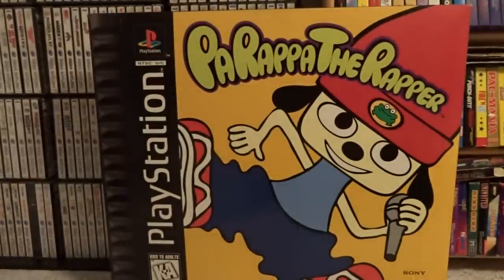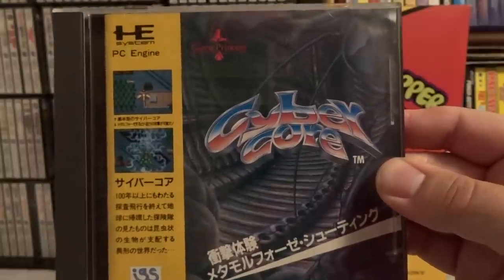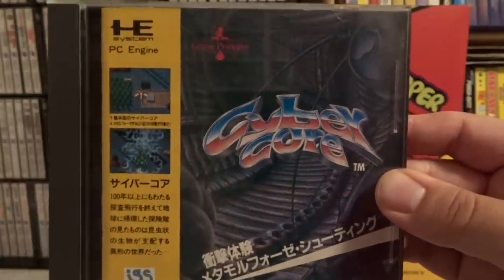This next game is another shooter, and it is Cyber Core. Nothing really special here — I can't even honestly remember playing it — but it's one you can pick up cheap.